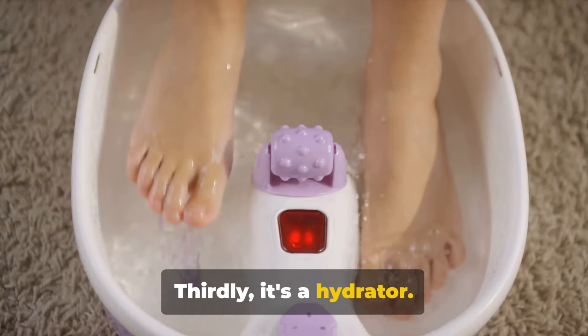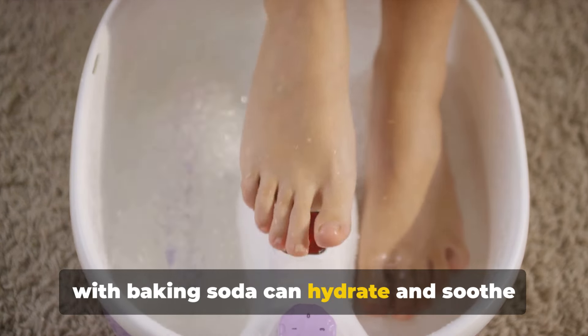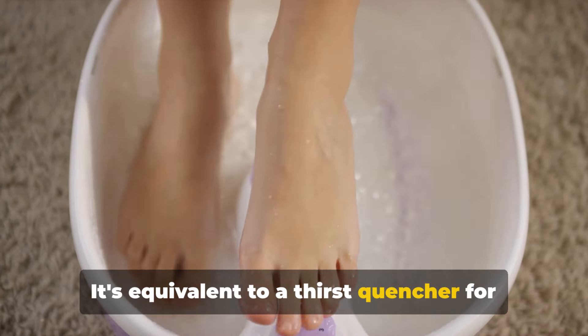Thirdly, it's a hydrator. Immersing your feet in warm water mixed with baking soda can hydrate and soothe dry, cracked skin. It's equivalent to a thirst quencher for your feet.